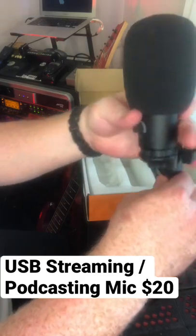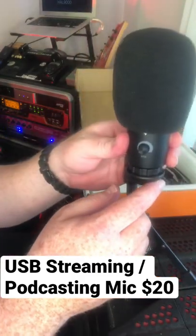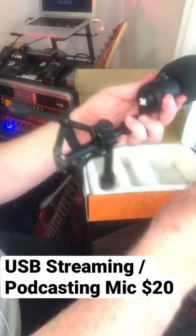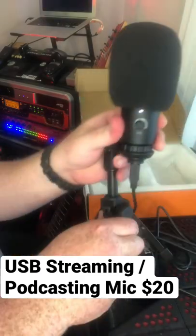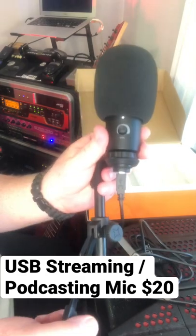Add the USB cable right here, plug into a Mac, PC, anything — pretty much even Linux — and you are ready to start recording with very high quality. Under 20 bucks for these. It's a great way to start. I'll link it in the description.